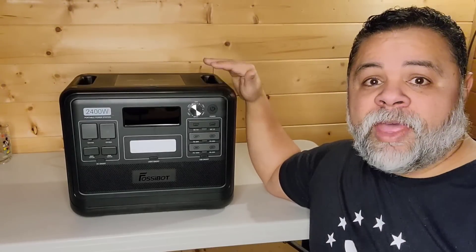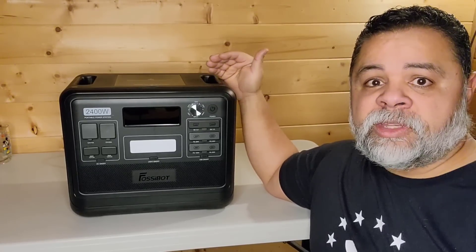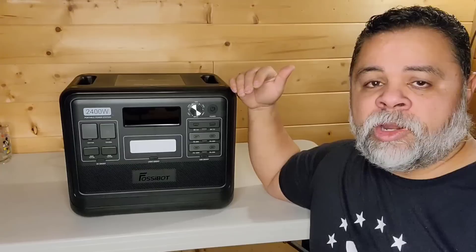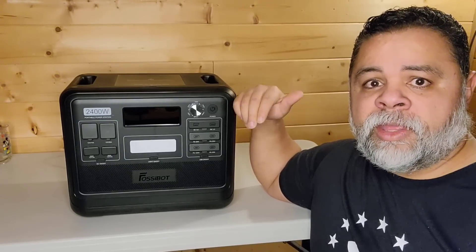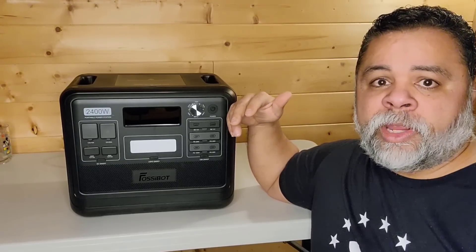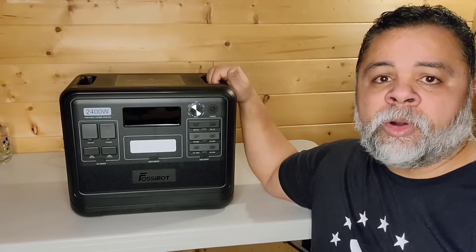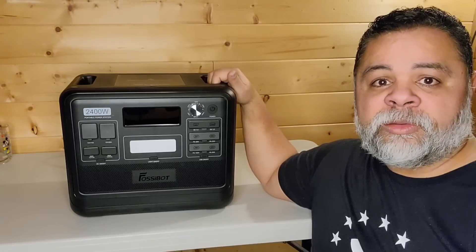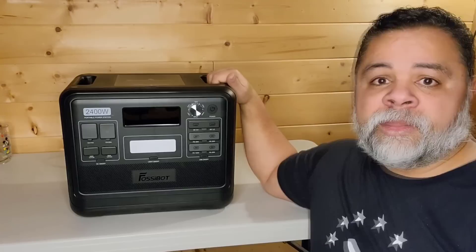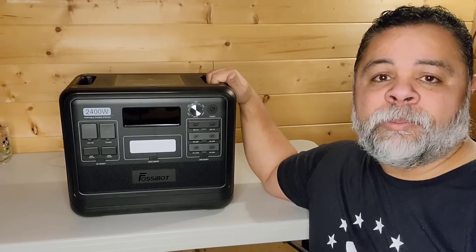So there you go, ladies and gentlemen, that is the FosseBot 2400. What do I say about it? I think it's a very decent unit. If you're interested and in the market for a solar generator, take a look at the link that I'm going to leave in the description of this video, and I'll also leave it in the pinned comment. I'll include a code that you can use to save a few dollars. Again, thank you very much FosseBot for sending me this pretty good solid unit. Do I recommend it? Yes, I do recommend it. Thank you very much for joining in, ladies and gentlemen. Have a great day and we will see you later on. God bless every one of you.